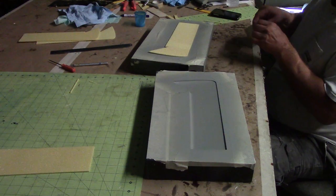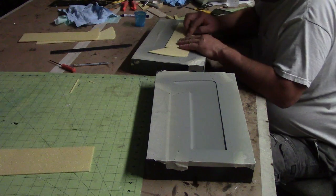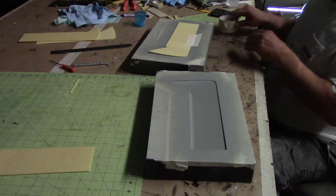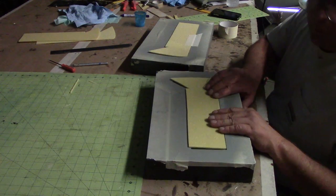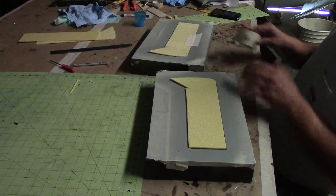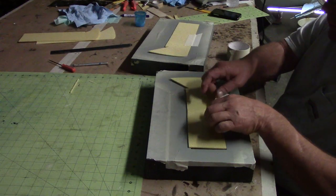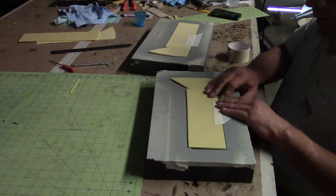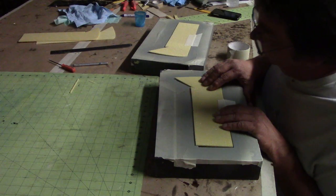I'm gonna put it in place right where it's gonna go. These are my A4 ailerons. Got a pile over there all laid up, got some stuff under vacuum now. I've been working — I ain't been loafing like y'all think.